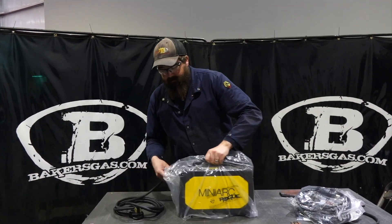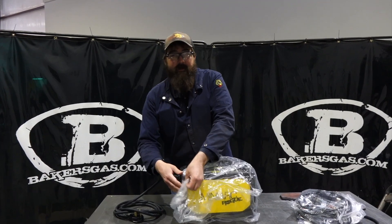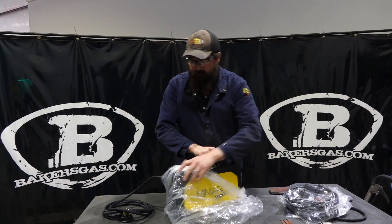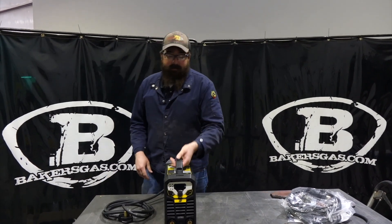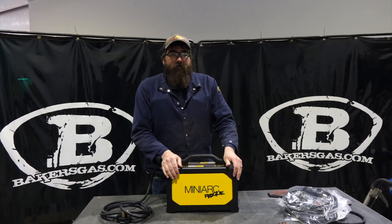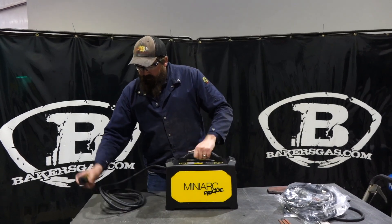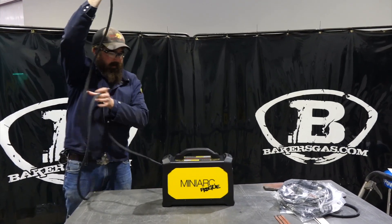So just to give you a good idea, this thing has a three-year warranty. A 100% duty cycle on stick at 90 amps, and at 180 amps it's a 25% duty cycle. So it'll do 180 amps total. On 110, if you have a good circuit, you can get anywhere between 115 to 130 amps output on a 110 circuit. It comes with a 15-foot cord on the back.